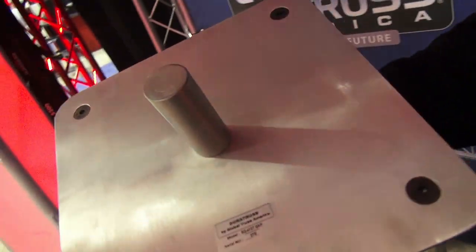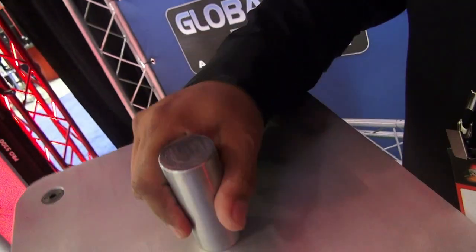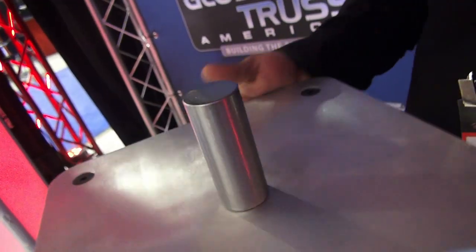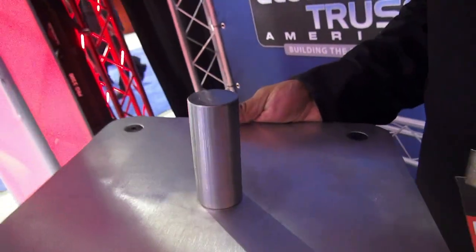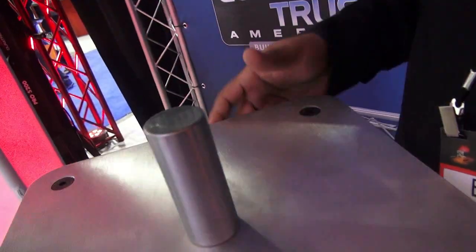Edgar's going to show us something else really cool from Global Trust, something brand new. We have an SQ4137 — it's our new top plate with a 1-3/8" speaker adapter. You're now able to mount this on a totem to get a 5-footer and then mount your speaker on here securely.